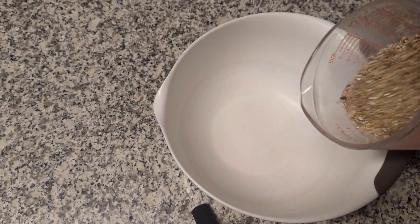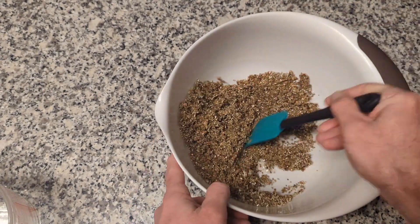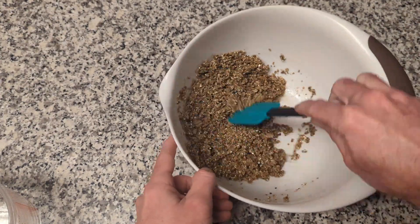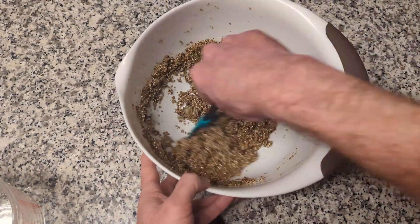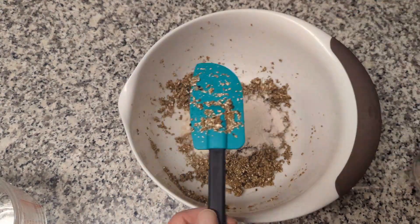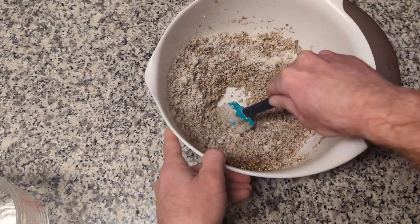Put the two cups of vermiculite in the mixing bowl. Add the one cup of water and mix the water and vermiculite with the spatula. Make sure to break clumps apart and thoroughly mix until all the vermiculite has become saturated. A little extra water in the bottom is fine, but it shouldn't be a puddle. Once mixed well, add half of the brown rice flour, mix well, then add the other half and mix again. Make sure to break up clumps and rotate everything well.